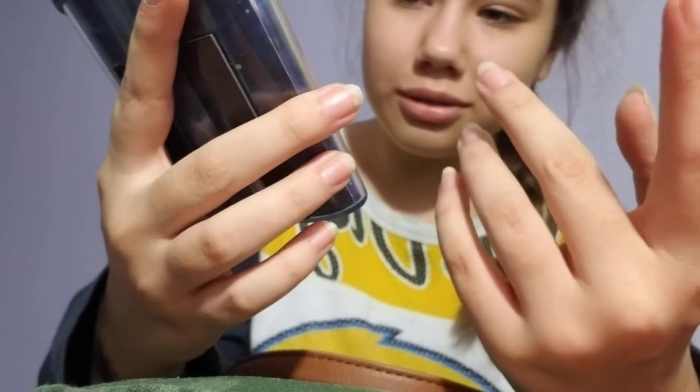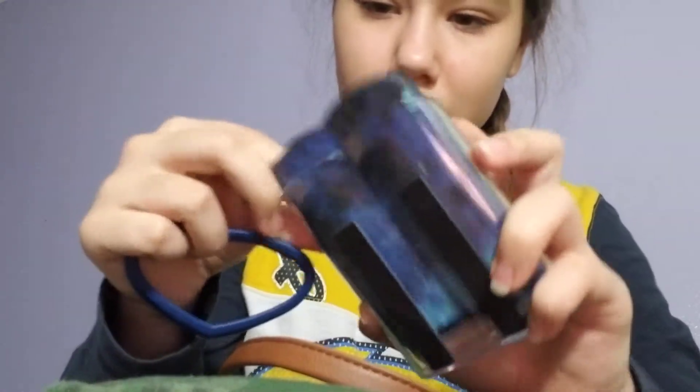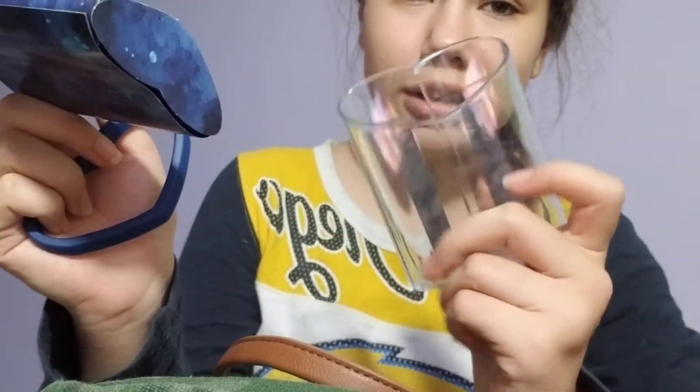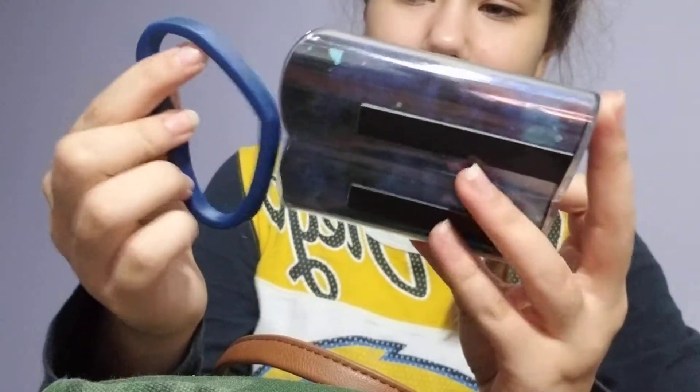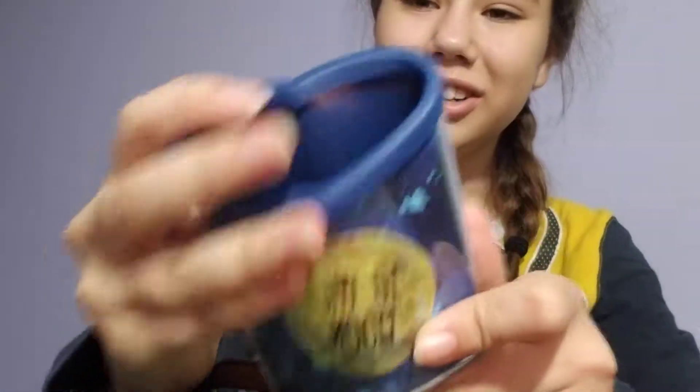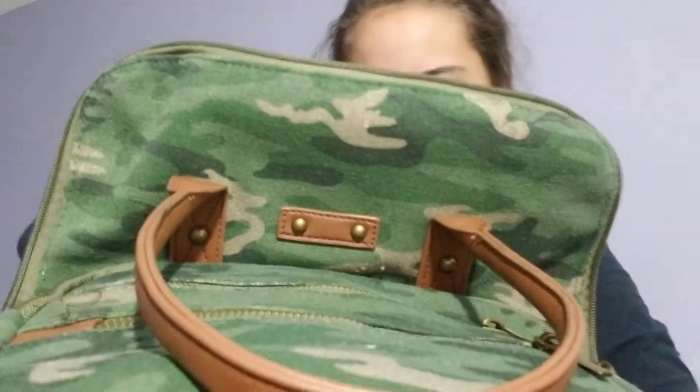I'm going to put this in my locker because I'm going to middle school — I was in elementary school and now I'm going to seventh grade, so the moon design doesn't really make sense but whatever. I didn't really like the design that much, it was just the only one. Oh, I can take that out — that's much better, now it's just clear.